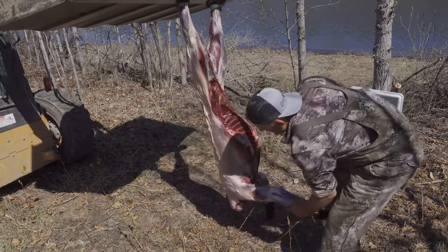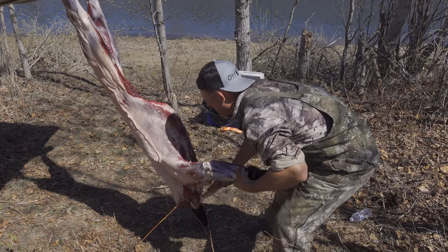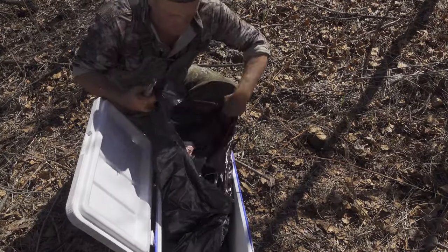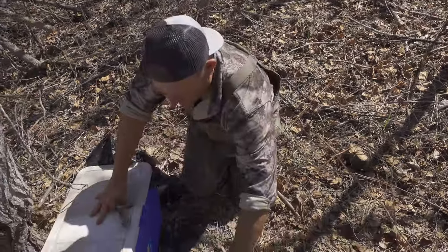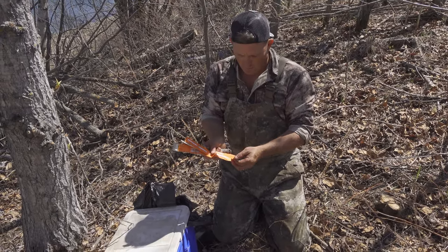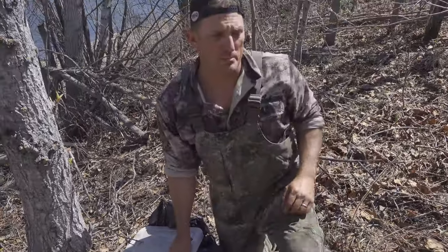It's time to start quartering them out. Just like any other four-legged animal, we're going to go ahead and cut this shoulder off. Their shoulders are so tough. As we quarter them out, we've got three tags — one is for the hide, one is for the meat, and one is for the head. There are three tags that all represent the same animal, so there are no discrepancies.